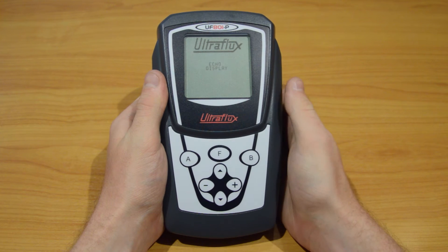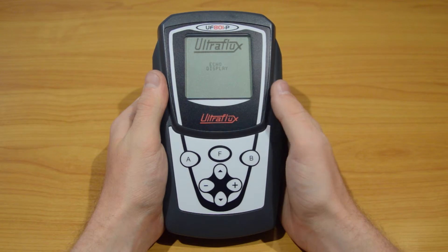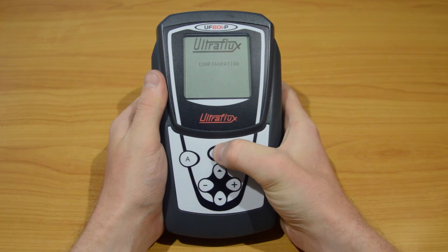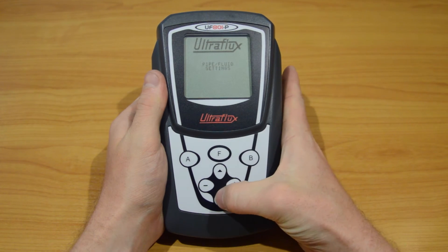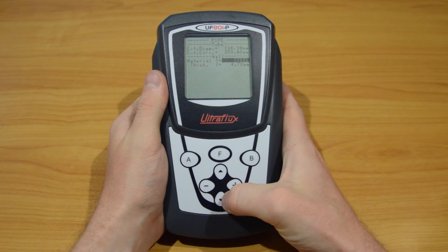Let's enter the pipe fluid settings menu. For this, press the F button repeatedly until you get to it. Then simply press the down arrow. Inside the menu, use the up and down arrows to go from one parameter to another.